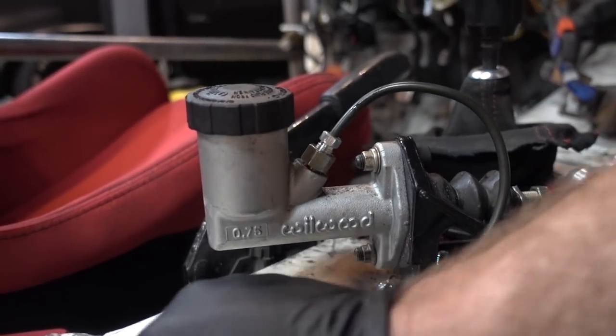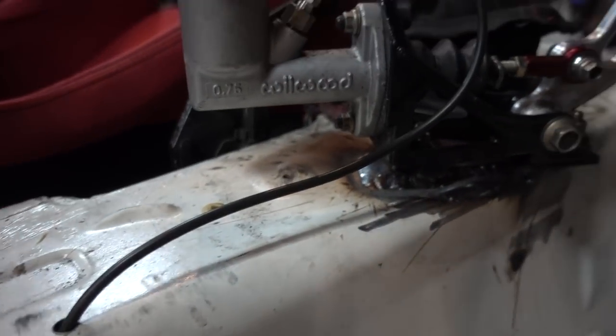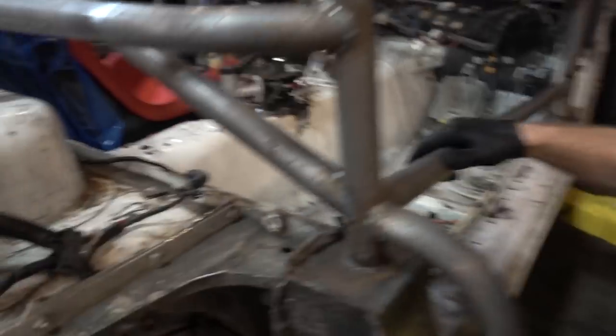So I got the right part, flared it, put it in nice and snug, somewhat bent the line. I want to check for leaks before I actually put it in nice. It's run all the way through the tunnel, down to the back block here. This is where it splits from side to side — this caliper and then this one goes to the other side. So now we're going to bleed it.